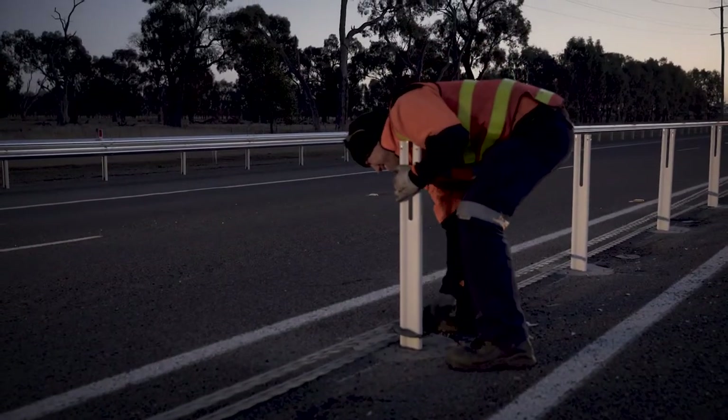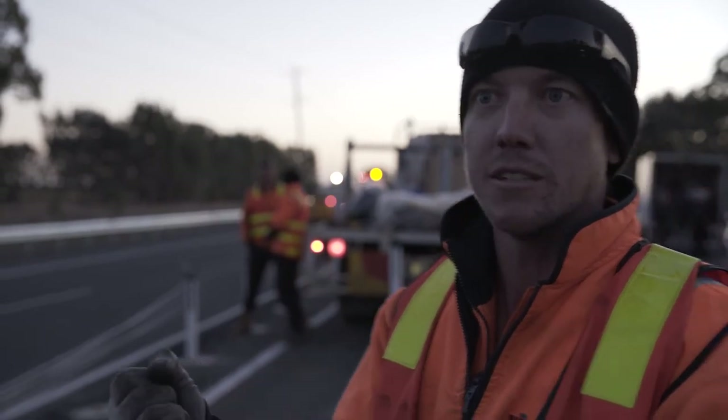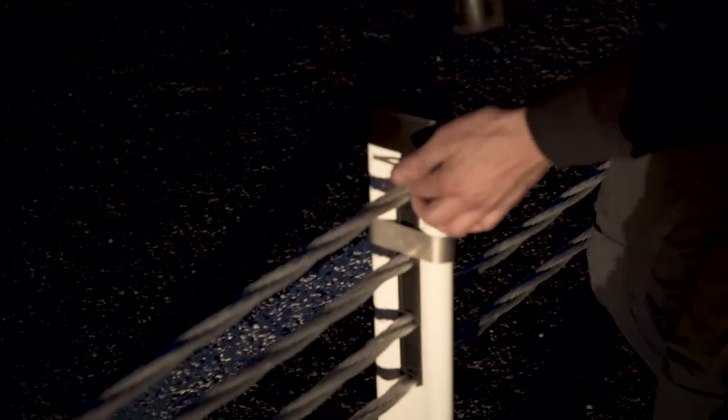From the bottom up, you have a dust cover around the post, then going up you separate the wires with a plastic spacer, then you have a metal egg ring — that stops the post from splitting when it gets hit — and then you have a clip to hold all the wires in, then a cap on top, and delineation as well to light it up at night.